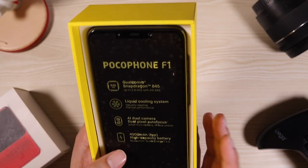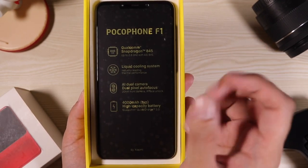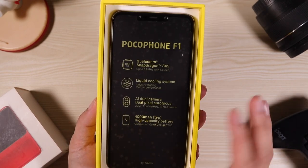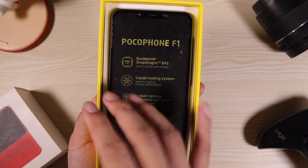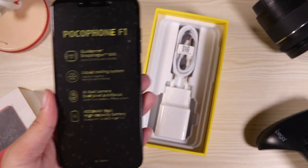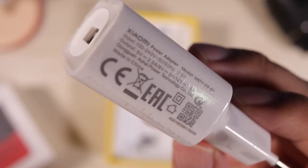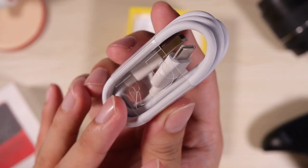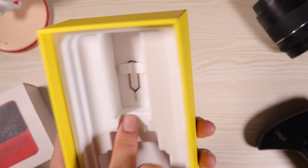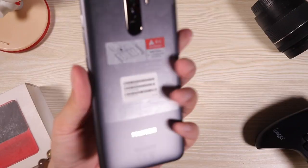My unit is not virgin anymore — somebody actually used it before I got it. Setting that aside, we have here a power adapter. This is something I don't like about the global variants — they actually just give us an ordinary charger. The China variants actually get a QC 3.0 charger. And right here we have the standard USB Type-C cable, and of course the SIM ejector pin, which is really hard to get.